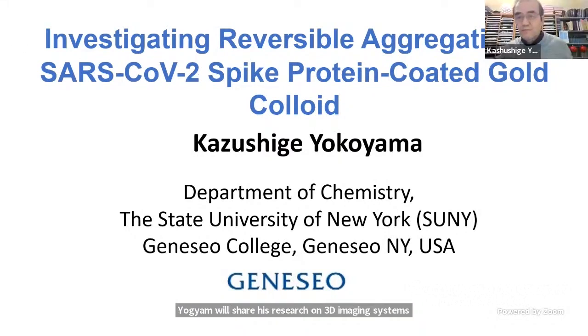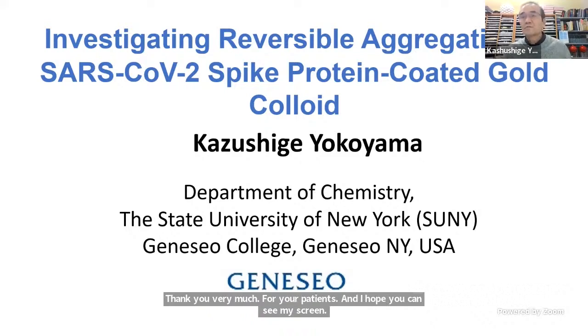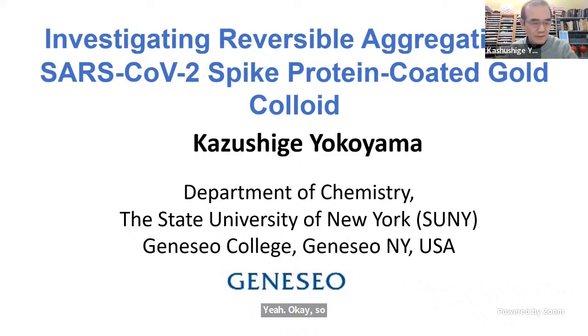Thank you very much for your patience, and I hope you can see my screen here. My talk is focusing on chemistry, and I'm going to focus on the study which we did for the spike protein of the SARS-CoV-2 virus — the icon of the coronavirus, which has a corona spike-like formation.